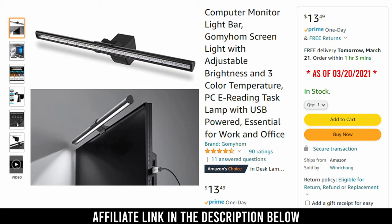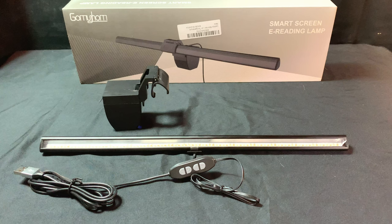The price went up a buck to $13.50 since then. That is still a great deal as the regular price is $26. The light bar comes in two parts: a weighted clamp with sticky tape on two sides, and an adjustable holder.